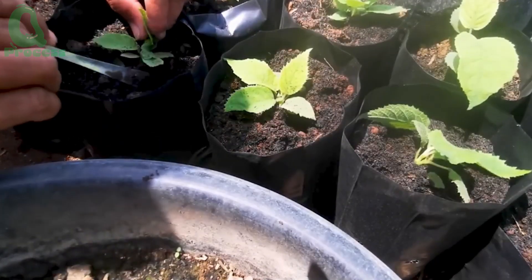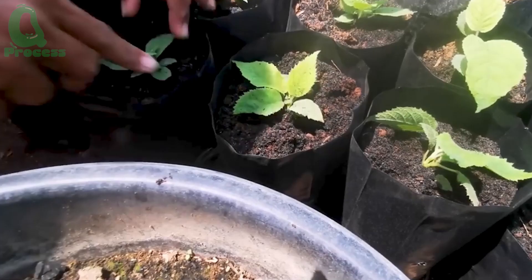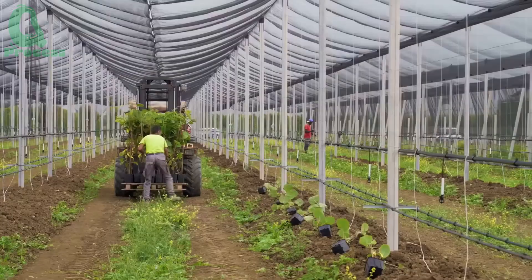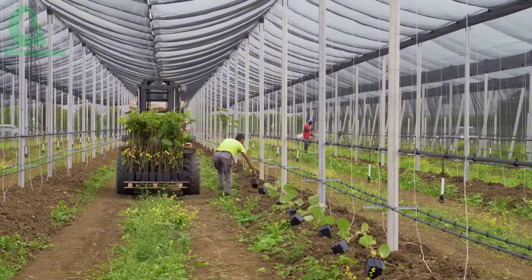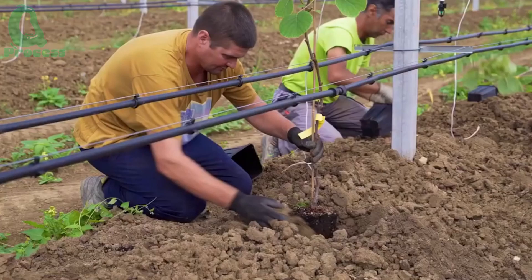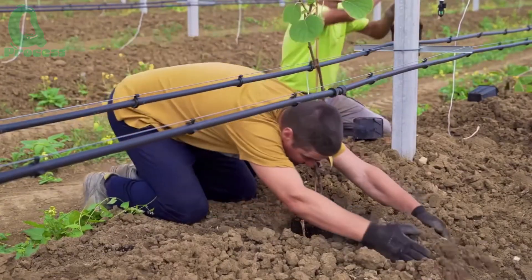Once the soil is ready, it's time to plant the kiwi tree. Kiwi trees are often propagated from grafted branches onto healthy rootstock to ensure the best growth. When planting, space the plants at least 10 feet, as kiwis need ample space to grow.